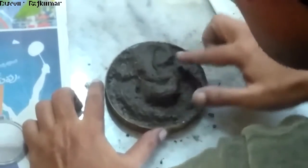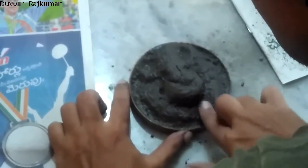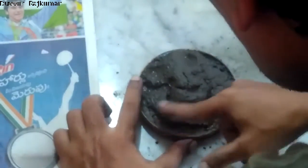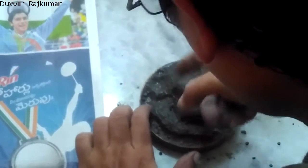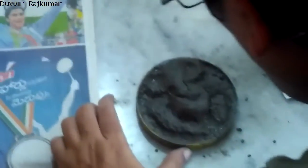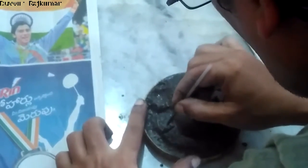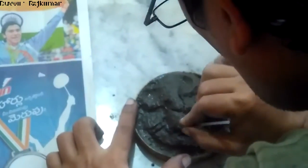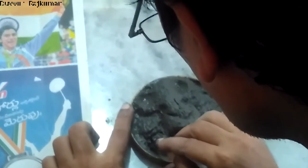I have taken cement and sand — the mixture is well prepared with sufficient water. I have chosen a cap of a big bottle and kept this mixture into the cap. I am trying to get the basic shape of the Lord Ganesha statue here. My targeted audience are beginners and those who don't know about the sculpture basics.